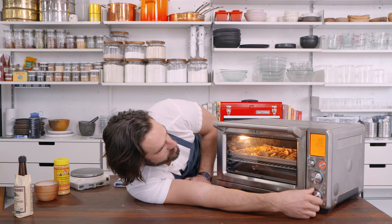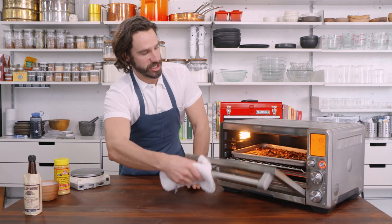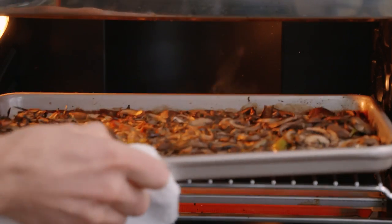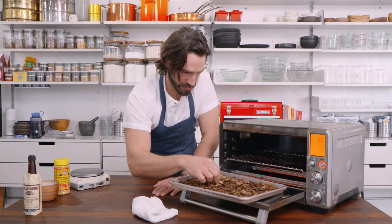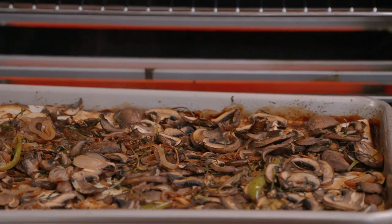I'll set a timer for 20 minutes just to check on them. You can under-roast it and not develop that much flavor, and you can over-roast it and burn it — and it's gonna be bitter. Dark, dark brown is good. Black, not so much — bitter. This is what we're going for: not too much, not too little. Just dark edges, brown edges, caramelized goodies cooked.